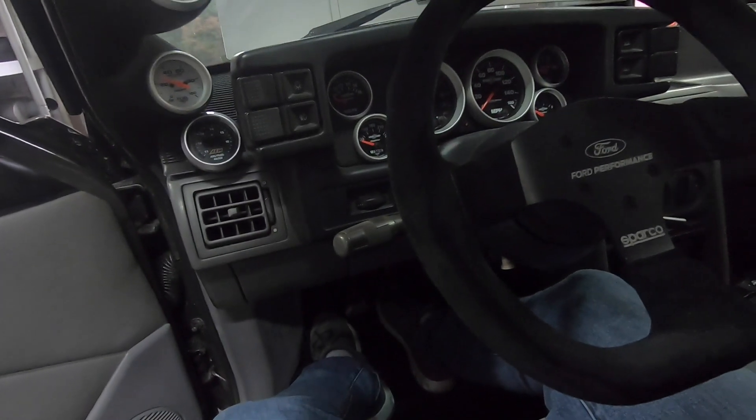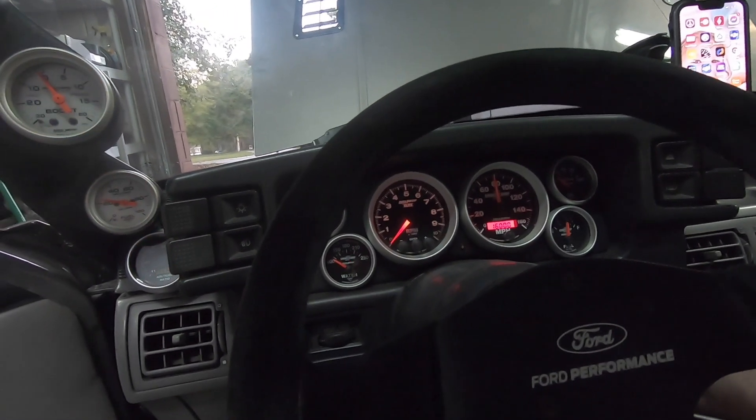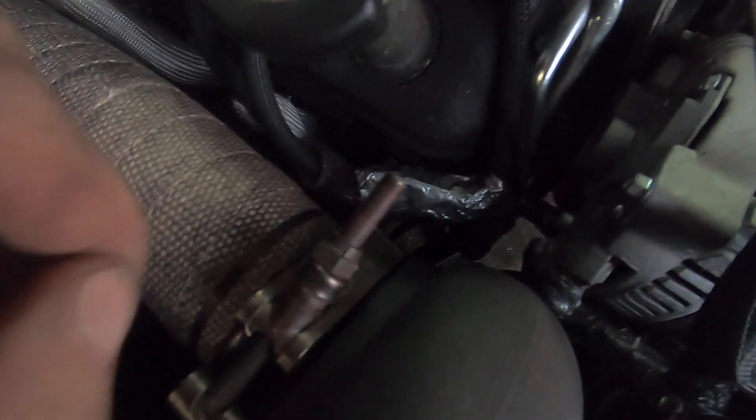First startup with the 60mm right now. Sounds okay, nothing really sounds that different — except for that exhaust leak. Let's kill it and see if we can fix that. It sounds like the exhaust leak is coming around the down tube flange. Everything else is pretty tight; that's the only thing I wasn't quite sure I got perfectly aligned. I'll put a little more snug on that and see if that fixes the issue.